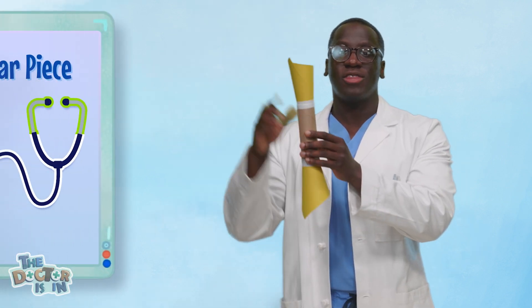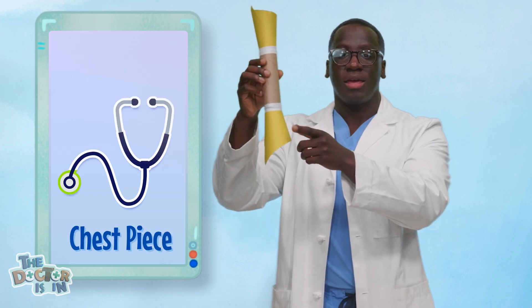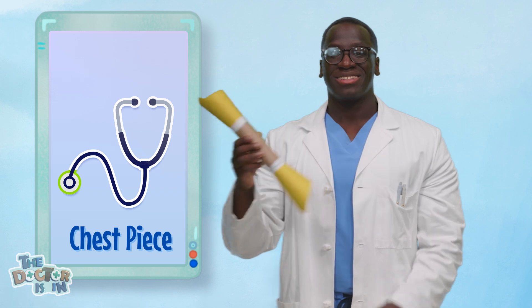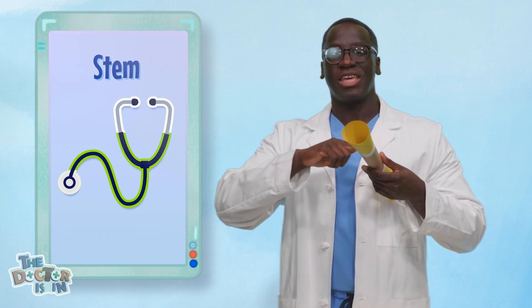So now let's talk about how it works, because our stethoscope is ready. It kind of looks funny, doesn't it? But it works in the same way a real stethoscope does. Think of this funnel at the top as the part you put in your ear to hear. This other funnel at the bottom is the chest piece that you press against whatever you want to listen to. The tube in the middle is called the stem — it carries the sound waves from the chest piece straight to the hearing device, so you can hear sounds like heartbeats, breathing, or even your stomach grumbling after lunch.